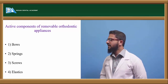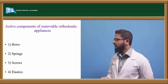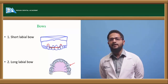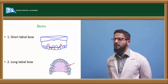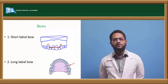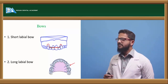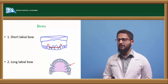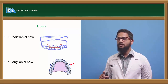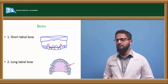Next, coming to the active components of removable appliances: they can be bows, springs, screws, and elastics. Bows are one of the most commonly used active appliances, mainly used for the purpose of retraction of teeth. The short labial bow is fabricated using mostly 0.7 mm stainless steel wire. It consists of a bow which runs through the anteriors and consists of two loops, usually present 2 to 3 mm above the gingival margin so it shouldn't cause any irritation. The loops end in the form of retentive arms on the palatal or lingual aspect. Activation is done by compression of the loops.